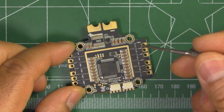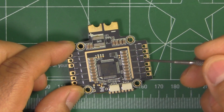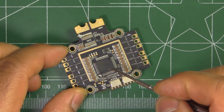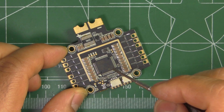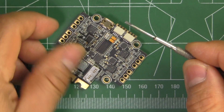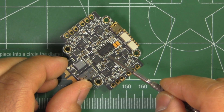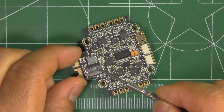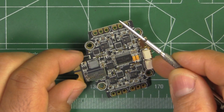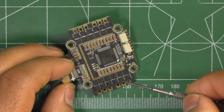This board has pretty much all the electronics that you need in a quad, except the video transmitter and the camera — it's got pretty much everything else. It has an F4-based flight controller, so it runs Betaflight using the Omnibus target. It also has the 7456 Max chip so it can run Betaflight OSD, and it's got an SD card slot so you can do blackbox logging.